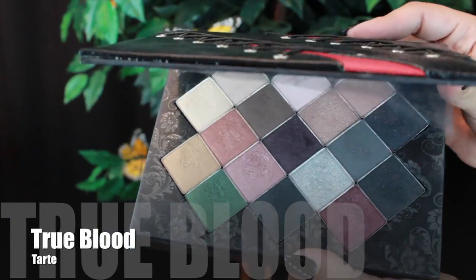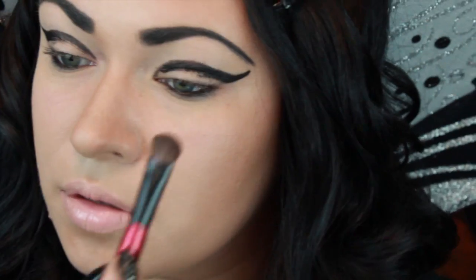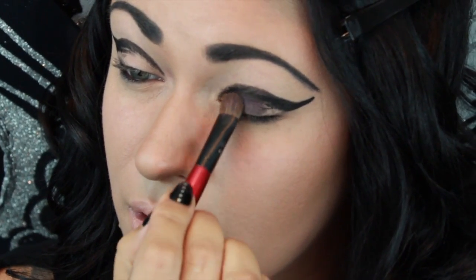Today I'm using my True Blood palette and the first color I'm picking up is this beautiful dark burgundy color, and I will apply it right on the lid.